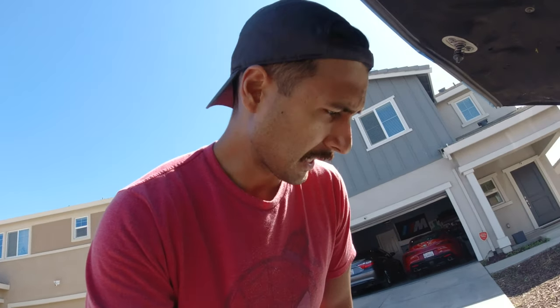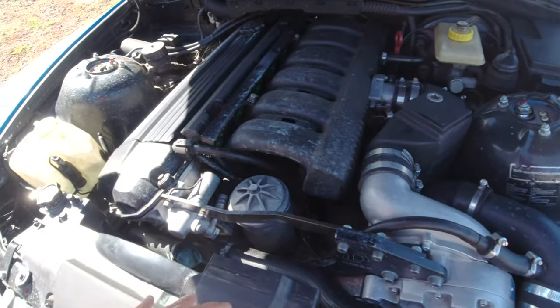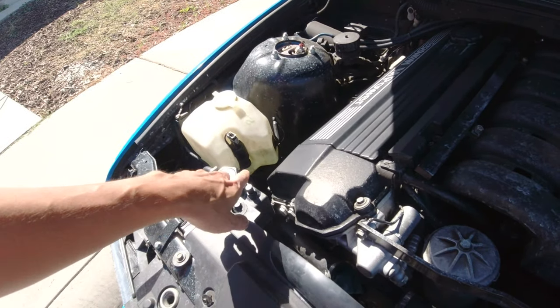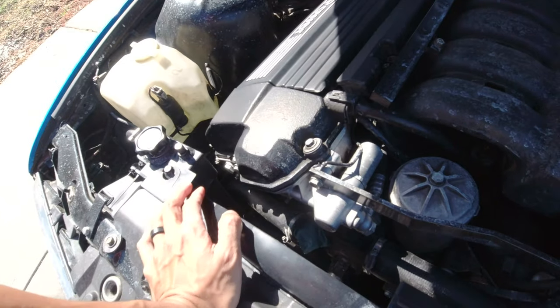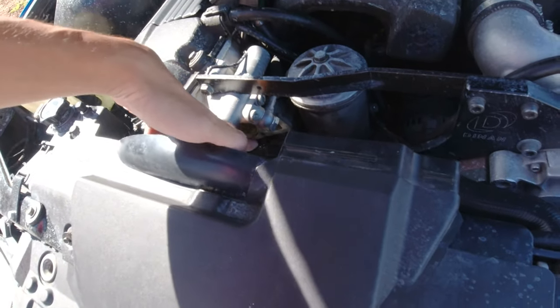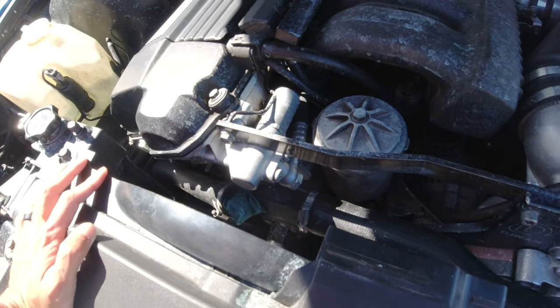Alright guys, it is a new day — it's actually been a couple of days. So we did install the Mishimoto expansion tank and we tried to bleed the system, and it was a complete fail because the car still ended up overheating. As you can see, I made quite a mess of things — there's literally coolant everywhere because I allowed the bleeder screw to be open while the water and coolant was boiling. So what I ended up doing was taking out the thermostat housing, and we're going to go ahead and replace the thermostat. I'm hoping that fixes the problem.